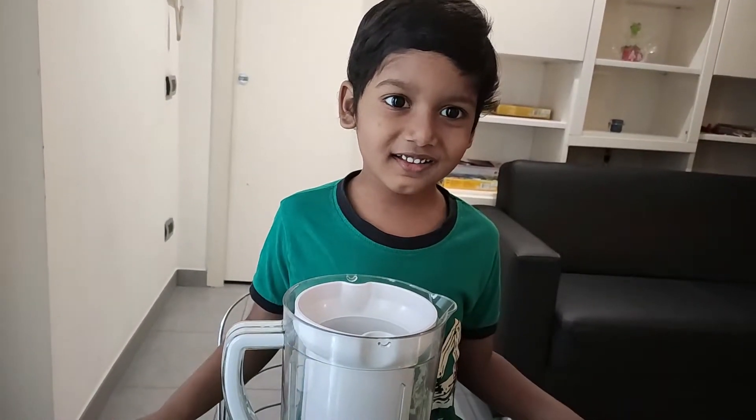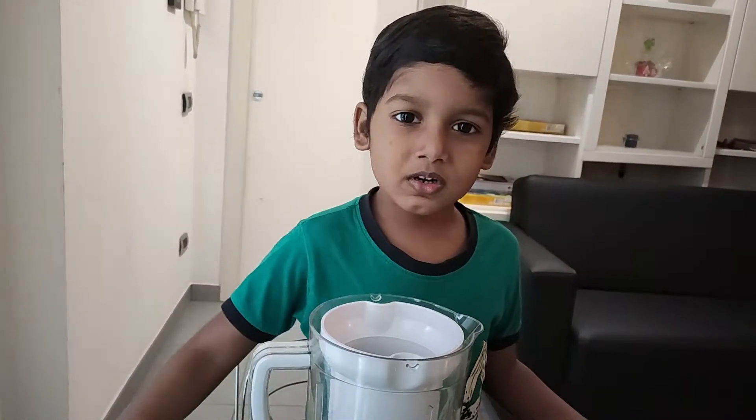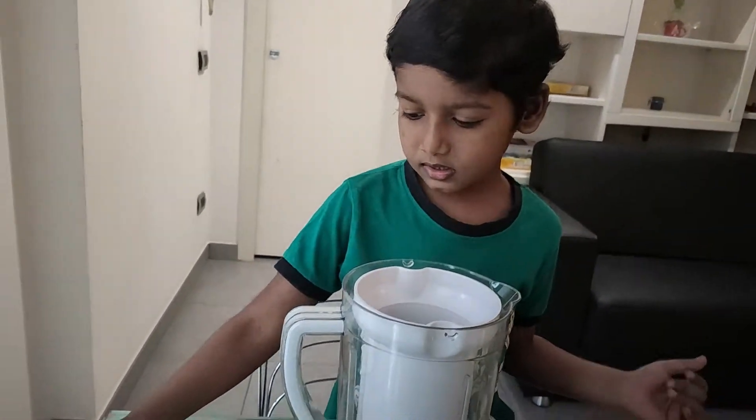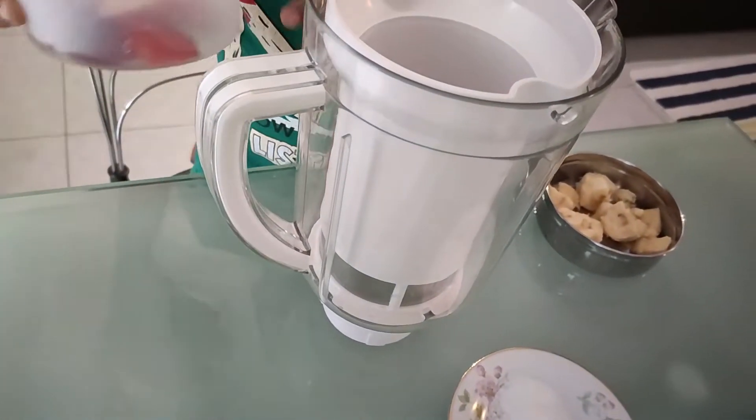Hi there, I am Dizel Anselton, my dear friends. Today I am going to prepare Plum Banana Smoothie. First, in the mixer jar, add Plum.